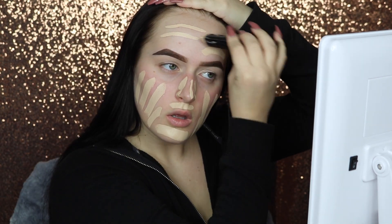Now I'm going to be moving onto my face. I'm going to start by priming using the Smashbox Primer Water. I'm going to be going in with my favorite foundation at the moment, the Hourglass Vanished Stick Foundation, and mine is in the shade Porcelain. To blend all this foundation out, I'm going to be taking my Black Beauty Blender.